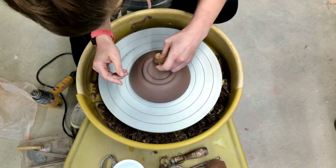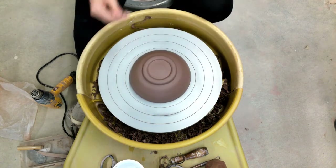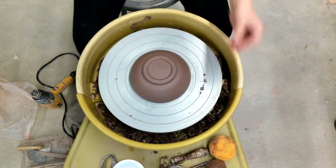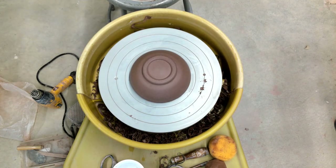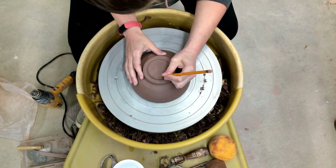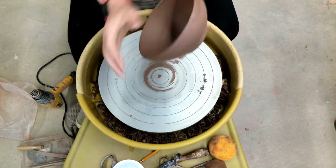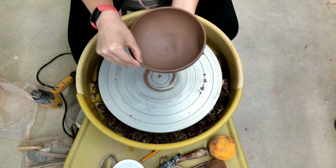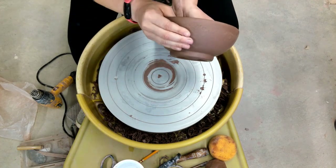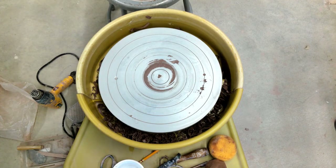I just touch it up with my damp sponge just a little bit. Make sure you can see this from the side too. Once I carve my name into the bottom — there we go. I'll fix up the rim a little bit from sitting on the wheel. There's my foot, well established. That is it.